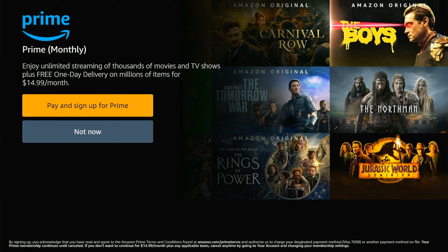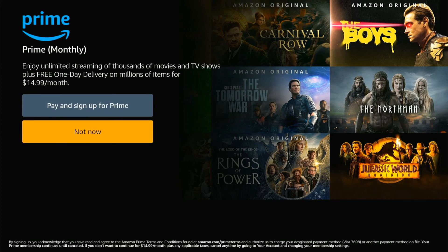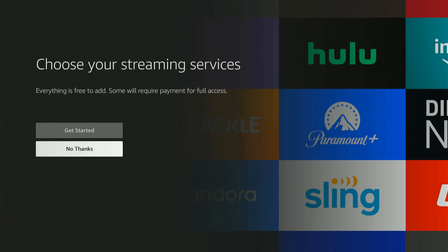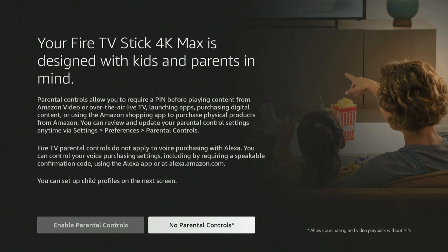It's now asking if you want Prime — if you want it, go ahead and pay for it, otherwise go to not now. I'm going to skip that for now. It will then give you more promotions — I'm going to go to no thanks, and then no thanks for other streaming services as well.